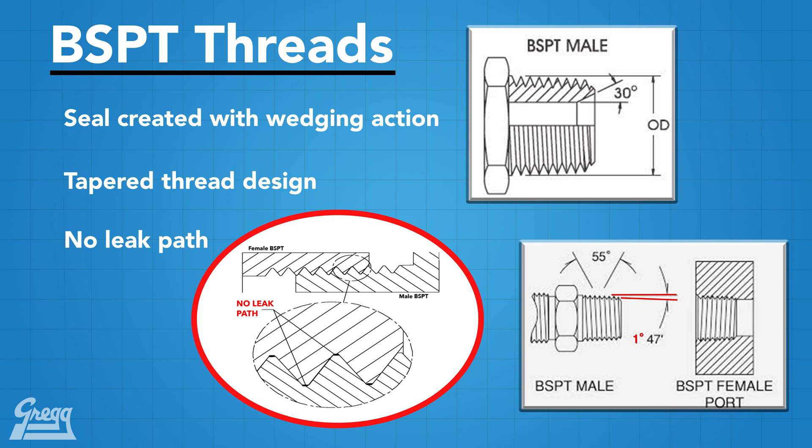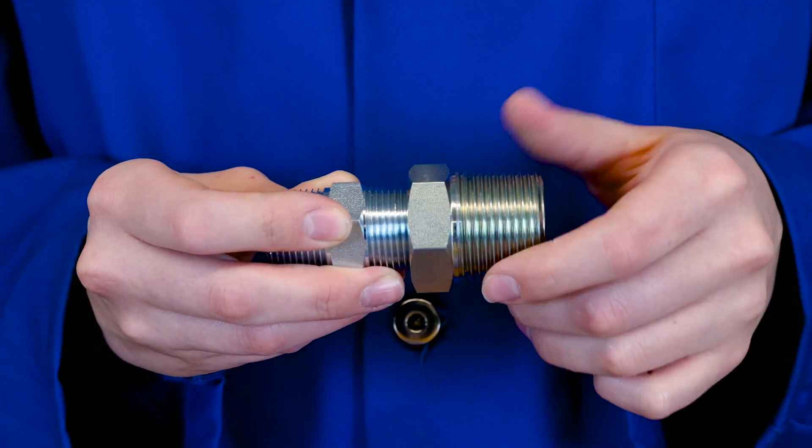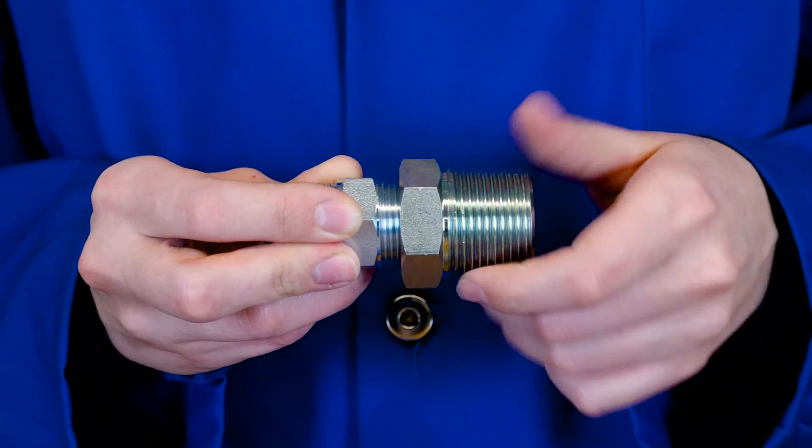Because of this wedge design, these fittings were never intended to be a connection that would be taken apart on a regular basis. Each time the connection is put back together, the wedge must be driven deeper to create a seal. Soon, there is no wedge left due to wear.